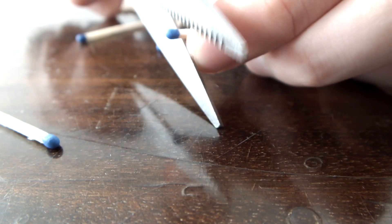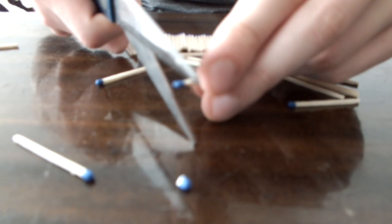First of all, to make a rocket you need fuel, and our fuel will be the match head. After you have enough fuel, you can start making your rocket.